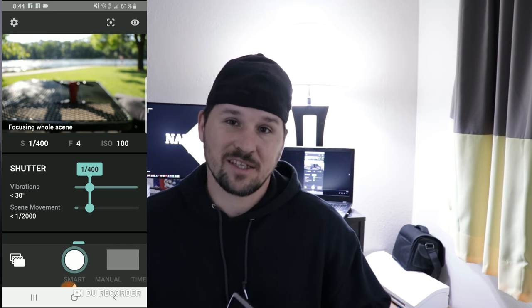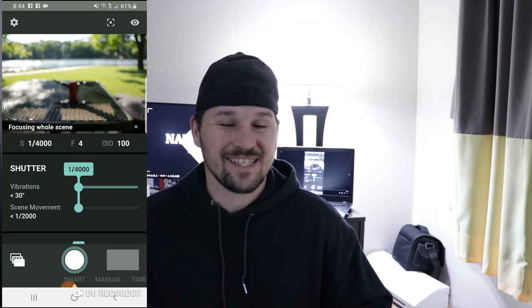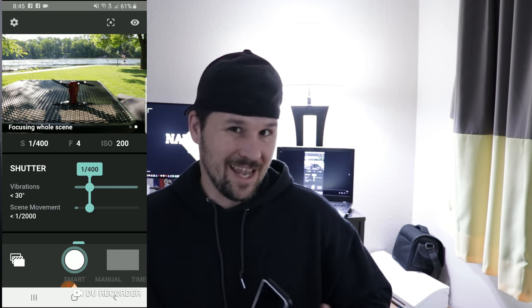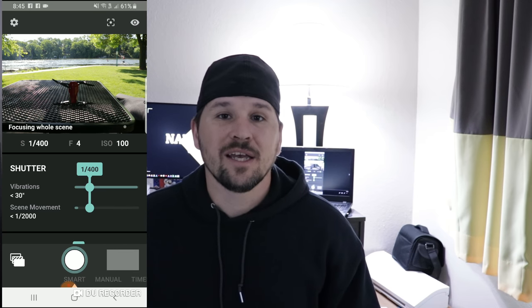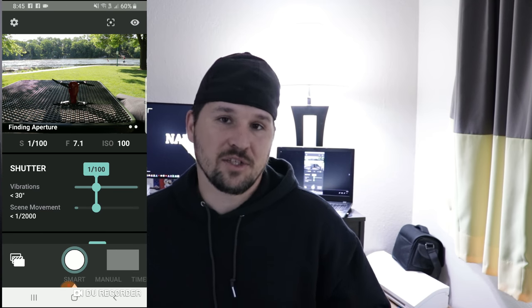After you hit start, it's going to go ahead and start focusing the whole scene. The problem with this is it takes a little bit of time to focus, so if you're trying to capture an animal or something moving, this isn't what it's for — it's for a still scene. Once it gets to aperture and starts taking photos, it's actually really quick, as you can see on screen.